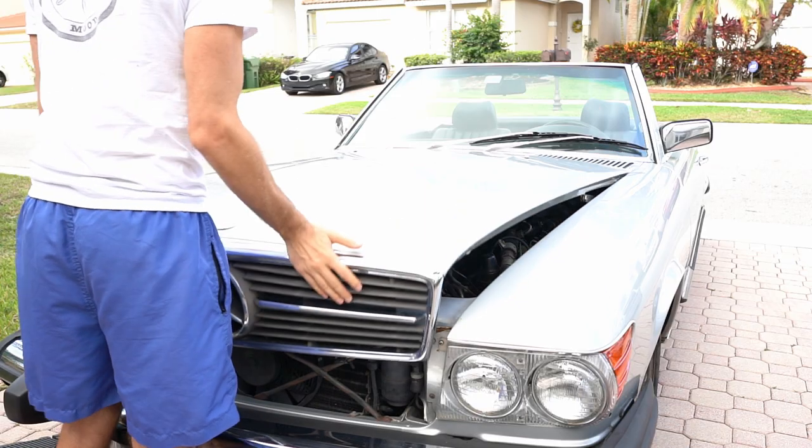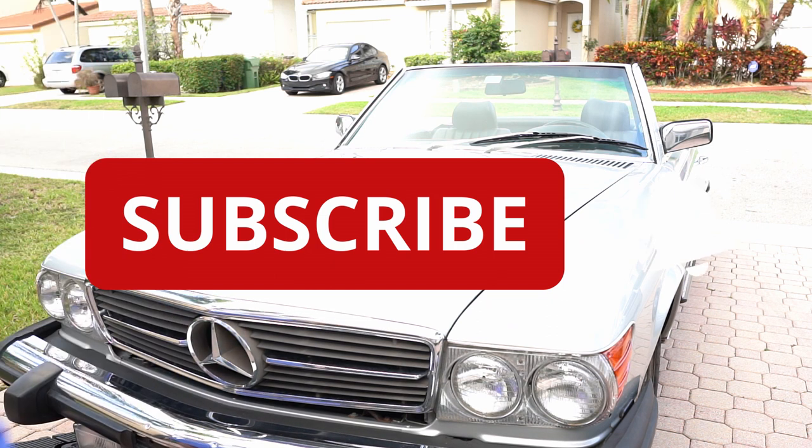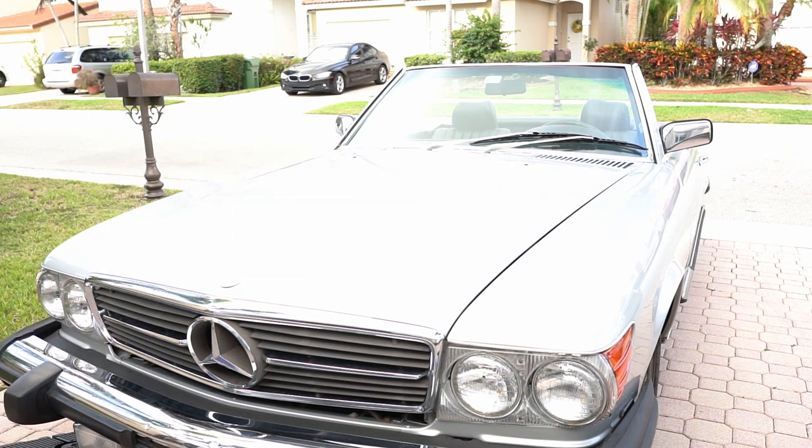If you like this content, consider subscribing, as I'm planning on doing a lot of videos bringing this car back to life.